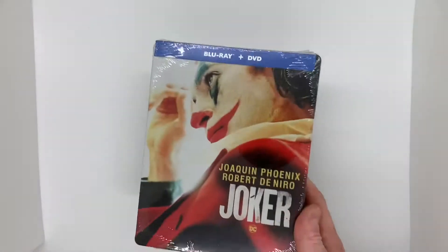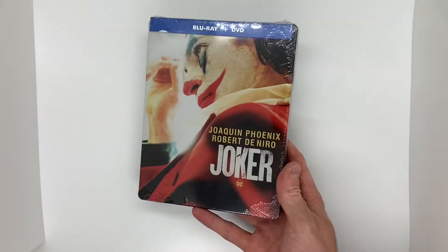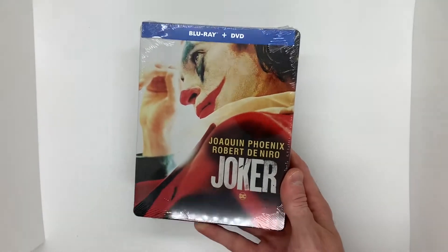What's going on guys? Today I'm going to be doing an unboxing for a steelbook I just recently got in. This is Joker, the Blu-ray and DVD steelbook. This was $7.99 at Target.